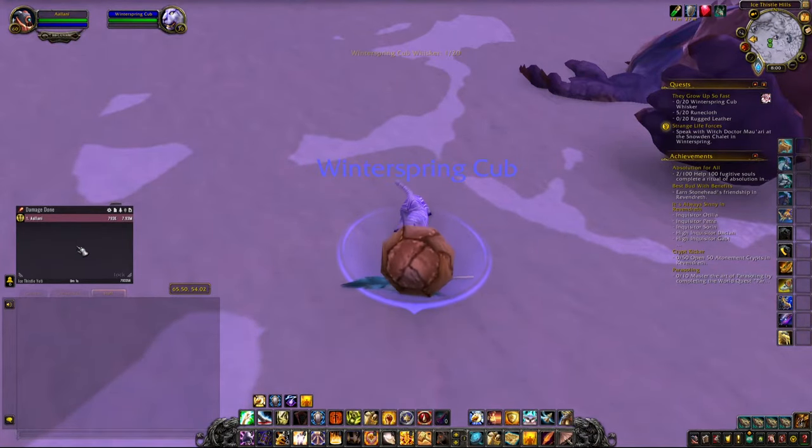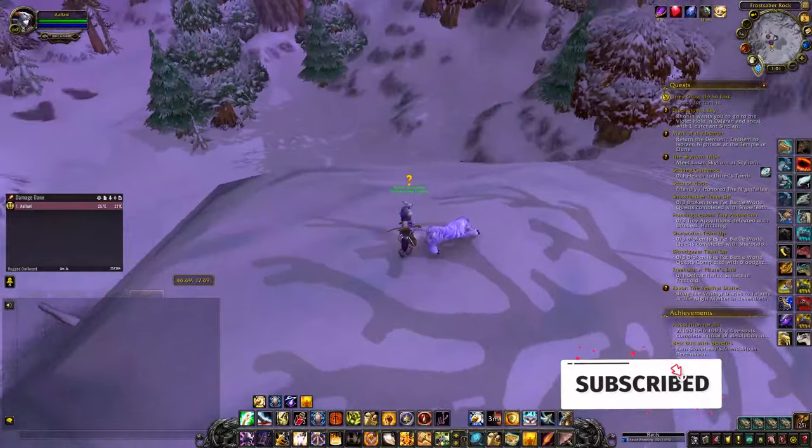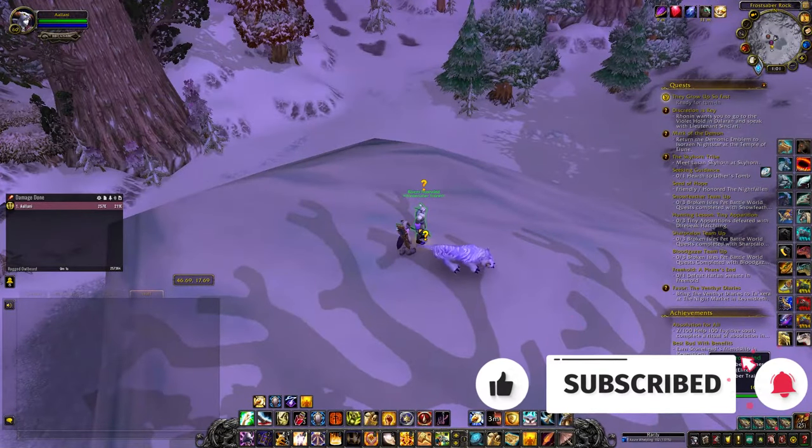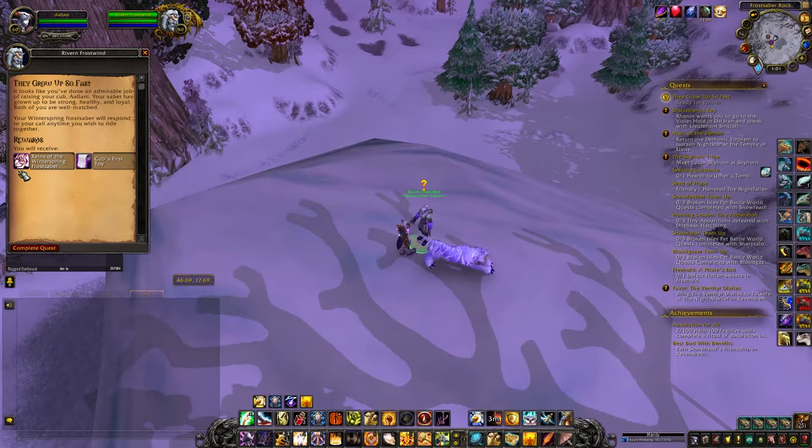In addition to the 20 whiskers, you'll also need 20 Runecloth and 20 Rugged Leather. The Rugged Leather I just purchased off of the Auction House, and the Runecloth I acquired while going about my daily quests and expeditions.